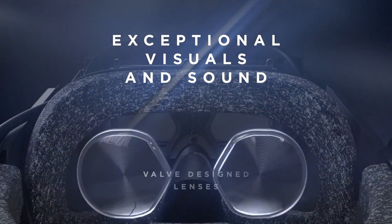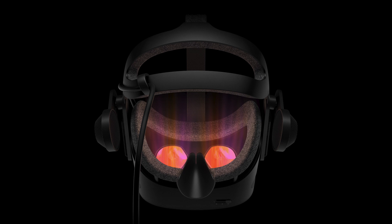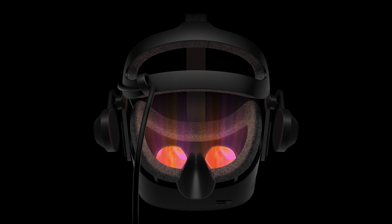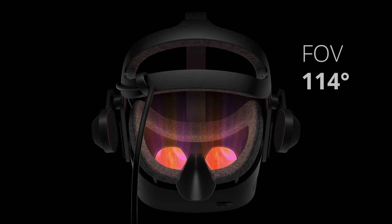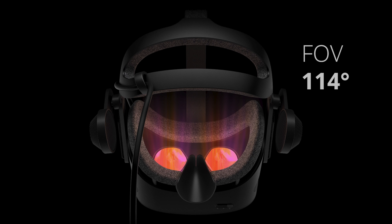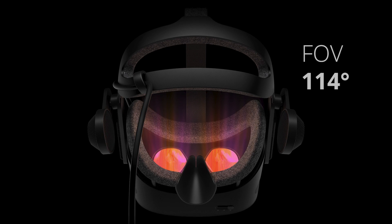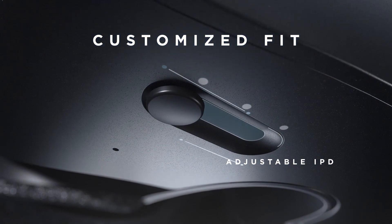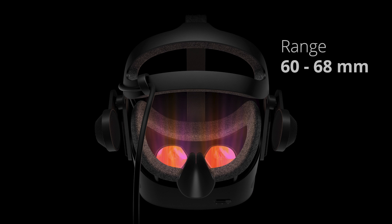The G2 also has lenses designed by Valve. These are not the same ones as the Index, but they are based on the same technology. HP says the field of view is similar to that of the G1, which is around 114 degrees. Because of the new lens design with a big focus on angular resolution, it can keep clarity out to the edge. There is a manual IPD slider with a range of 60-68mm, similar to other SteamVR headsets.